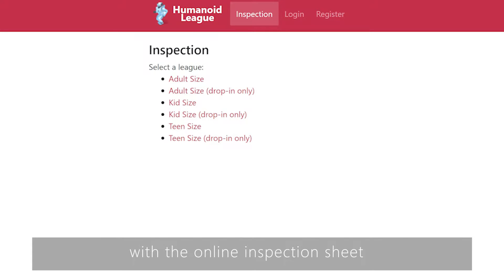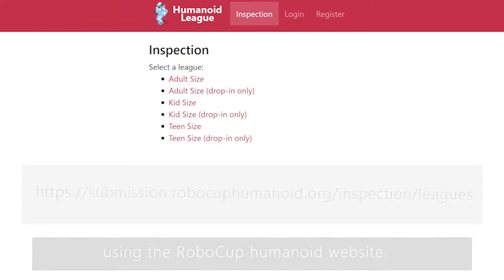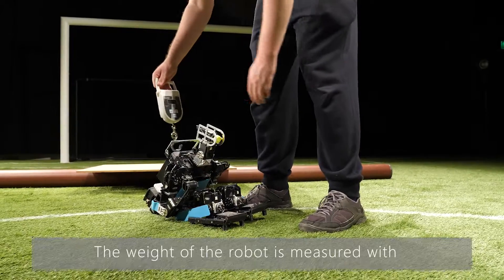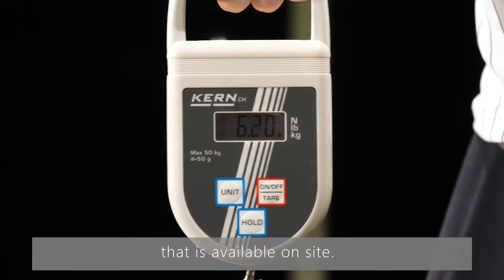Referees and teams can get comfortable with the online inspection sheet using the RoboCup Humanoid website. The weight of the robot is measured with a luggage scale or any other appropriate scale that is available on site.